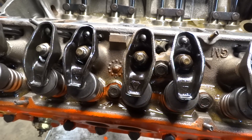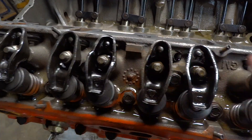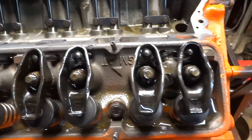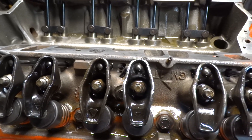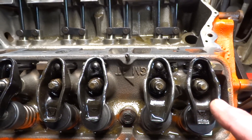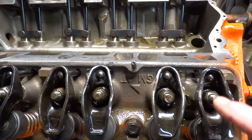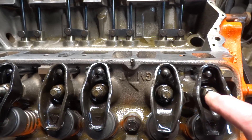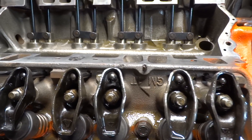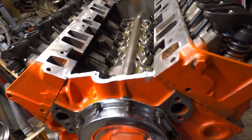Almost forgot to tell you — make sure you put a little oil on your rocker to pre-lube it. I went ahead and did it beforehand and then thought about it afterward. If you've never done this, some people even use assembly lube — I just put a little bit of oil on there to make sure everything will be lubricated when you start cranking it over.